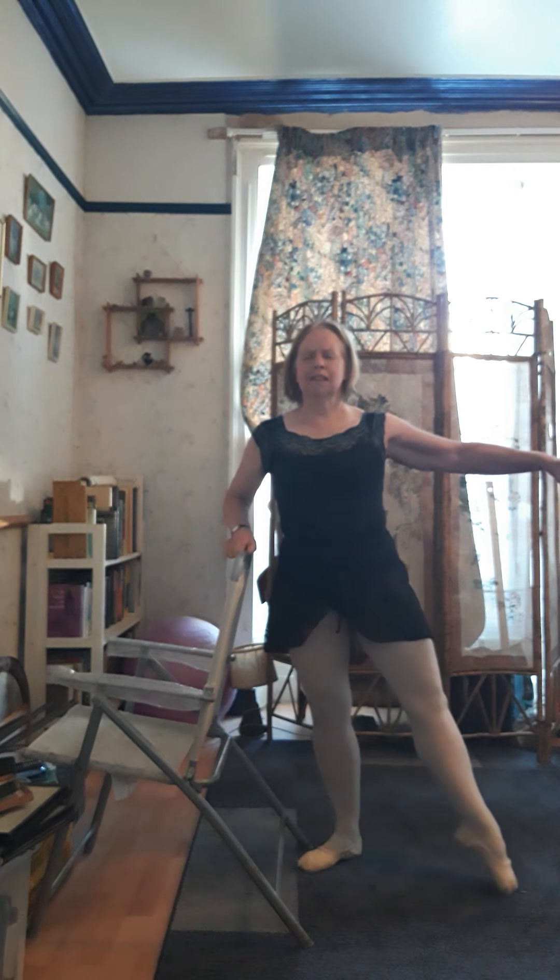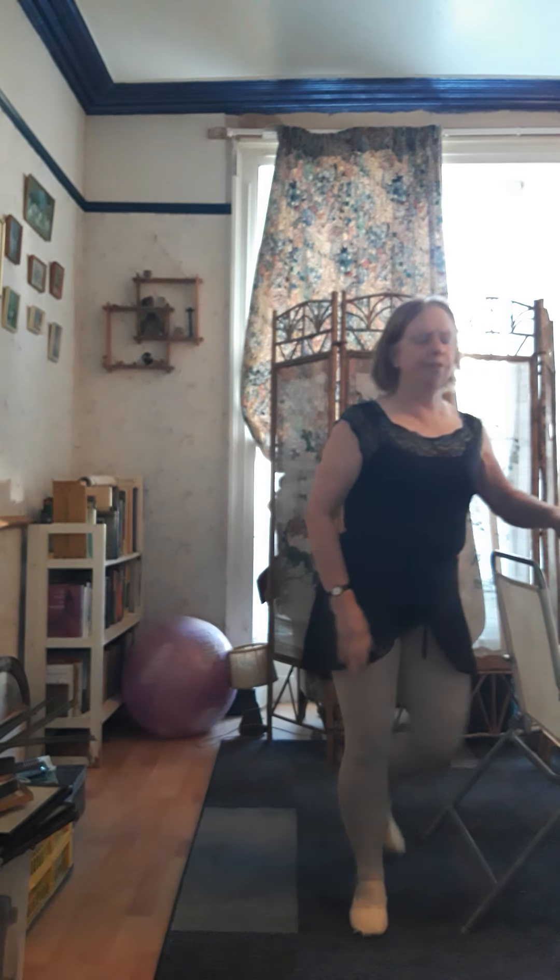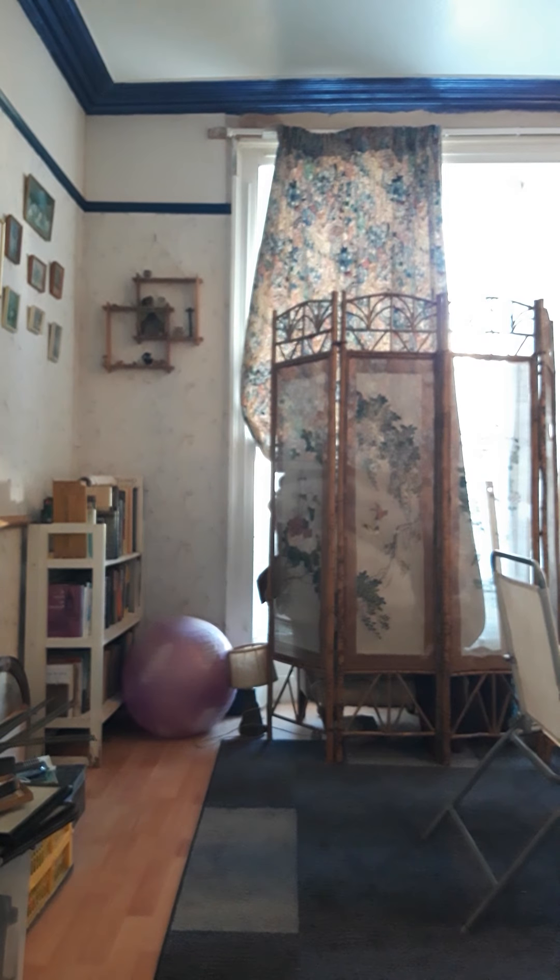Now we'll do them inwards — one, and close, and close, and close. And faster. And rest. And then we'll do all that on the other side.